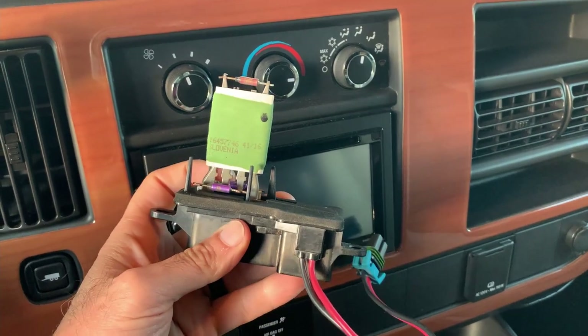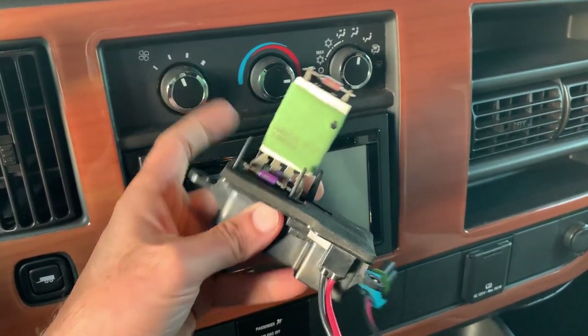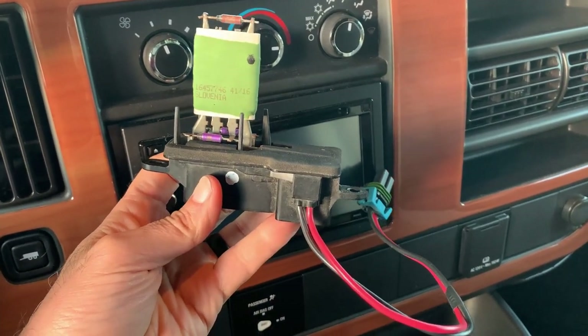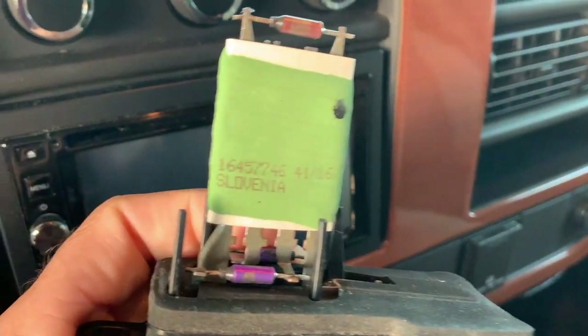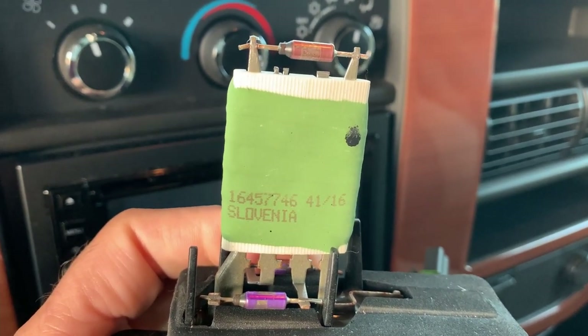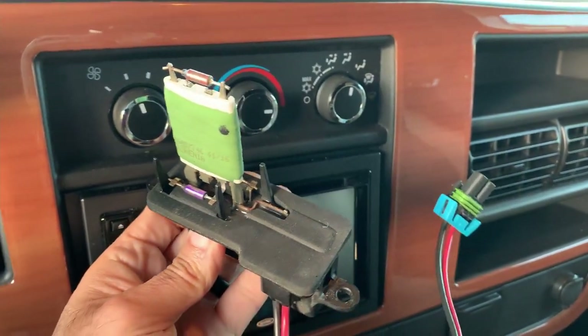I didn't know this, and the fan did not work on the second setting. So I went to the auto parts store and I picked up one of these. This was about $35 and I thought it was kind of funny — I don't know if you can see that — the original one was made in Slovenia. I guess this is a big hot item there.